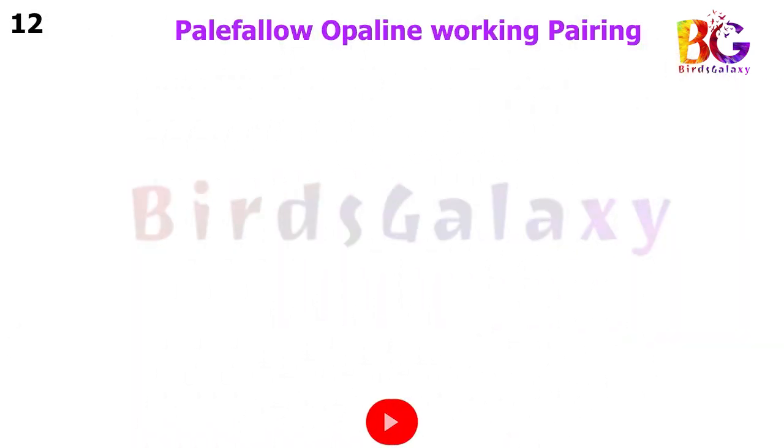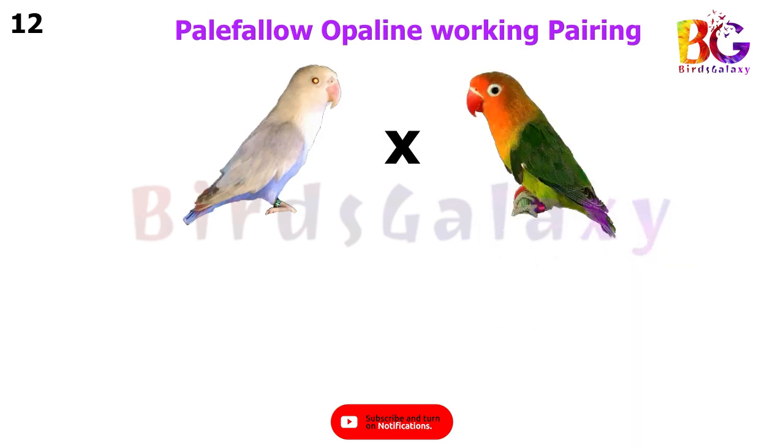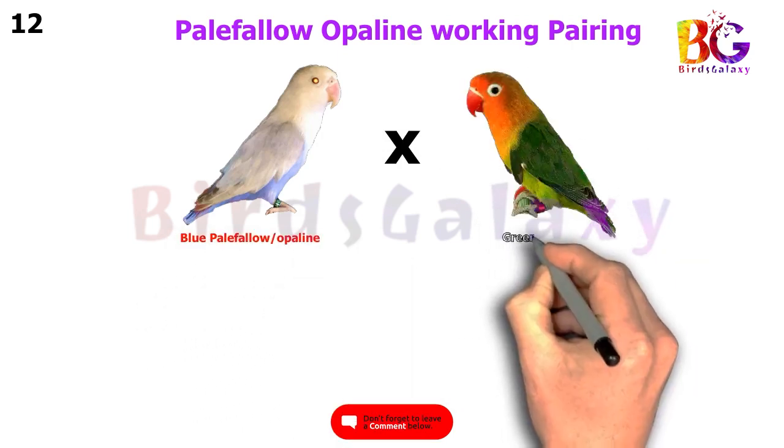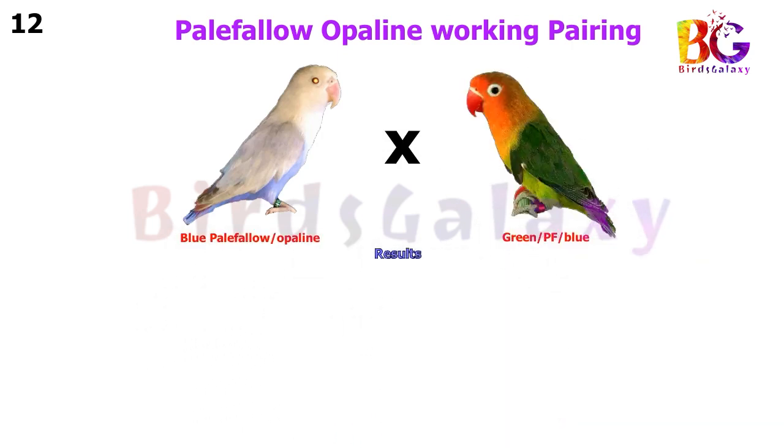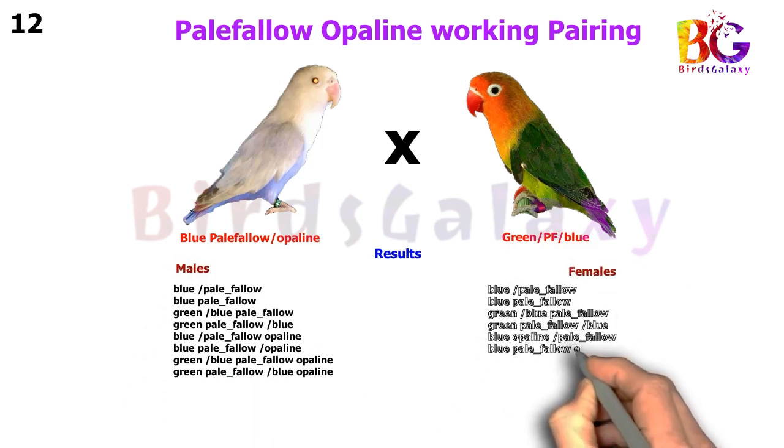In the next pairing, we pair up Blue Pale Fallow Split Opaline Split Blue with Green Split Blue Split Pale Fallow, and from this pairing you will get eight types of results on both sides.